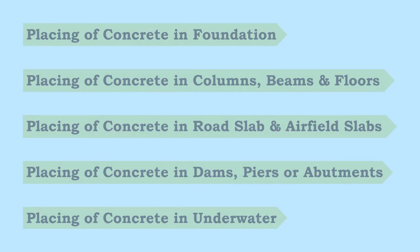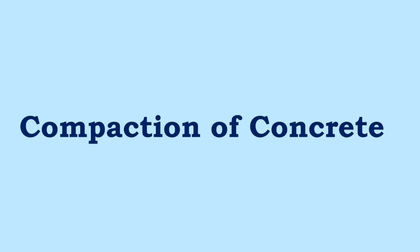This takes us to the end of our videos on placing of concrete. The next video is on compaction of concrete.